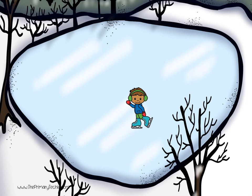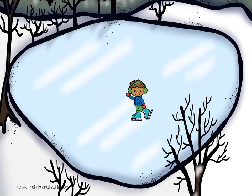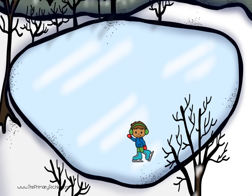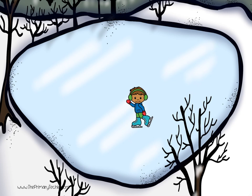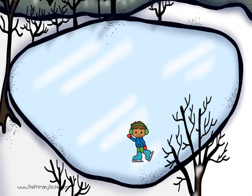The kids are making letters as they skate. Watch the kids skate and write the letter they formed. Watch again. What letter was it? Write it.